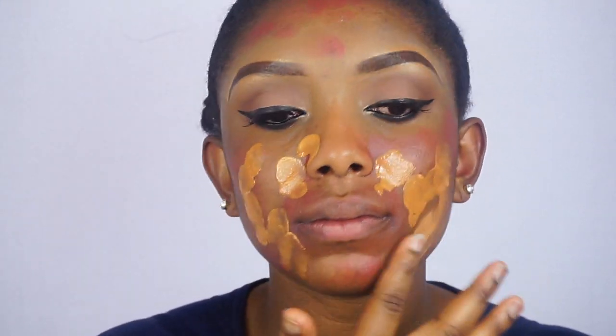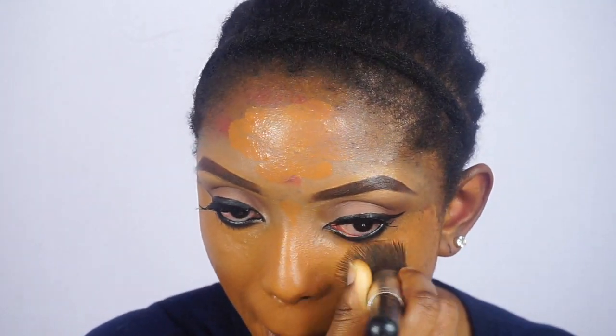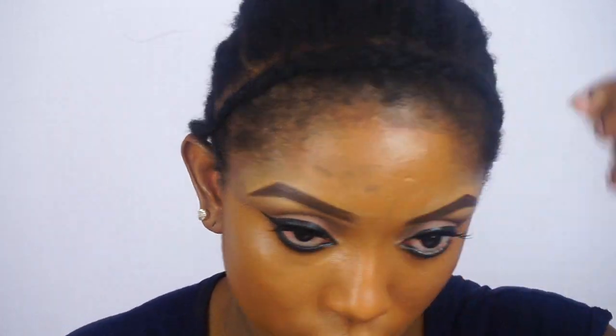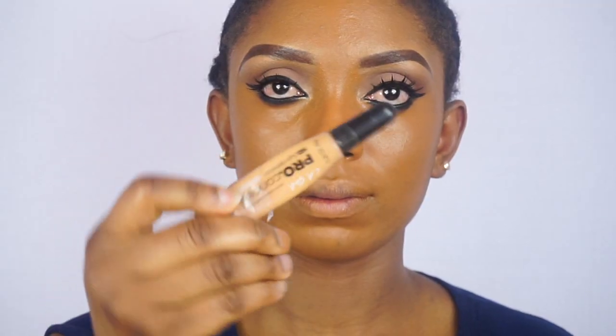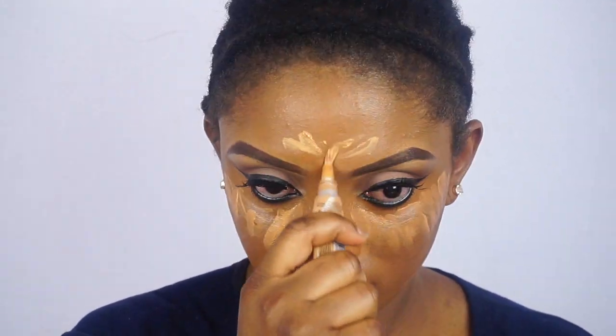Now I'm going to go ahead and apply my foundation. Now I'm going to highlight with the LA Girl Pro Concealer. To highlight my face I use a lighter color. Now I'm going to go ahead and blend the highlight.